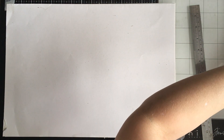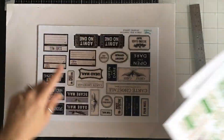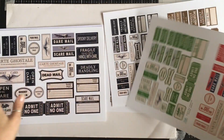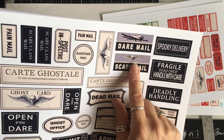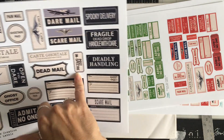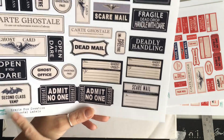Yesterday I put out a new kit which I had so much fun making. I've printed these two per page — this is the actual size. Each page contains the same labels but they may be resized and duplicated in different colors, same labels but not identically laid out. We've got 'Dare Mail' and 'Scare Mail,' 'Coast Cart,' my favorite 'Cart Go' style, 'Post Inspector,' 'Deadly Handling,' 'Spooky Delivery,' 'Dead Drop,' 'Admit No One,' and 'Second Class Vamp.'